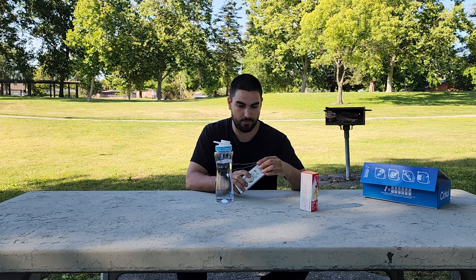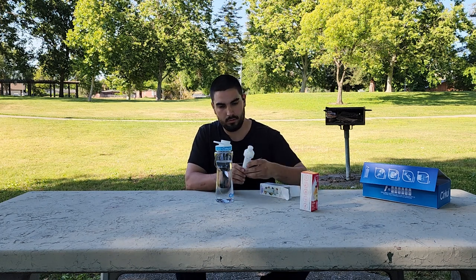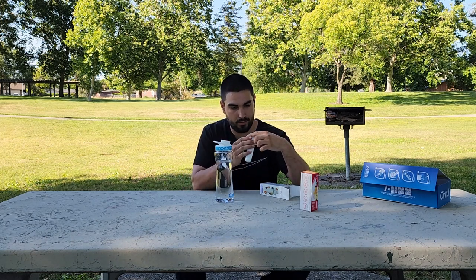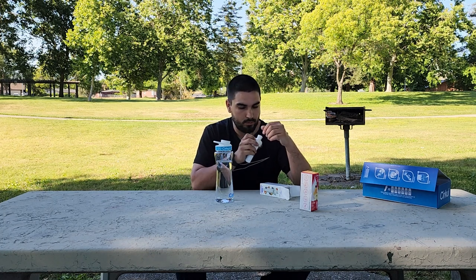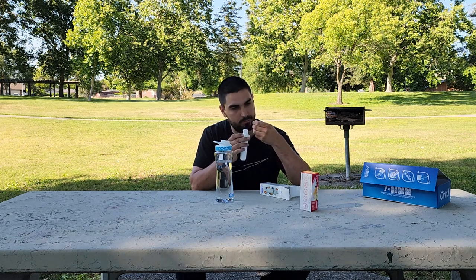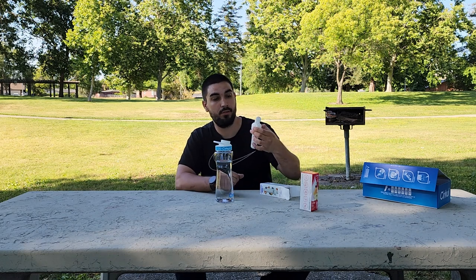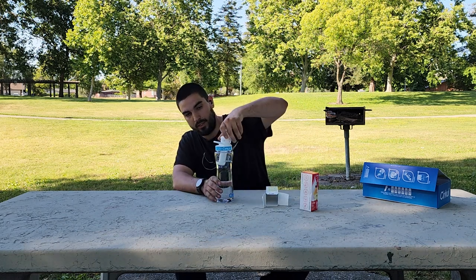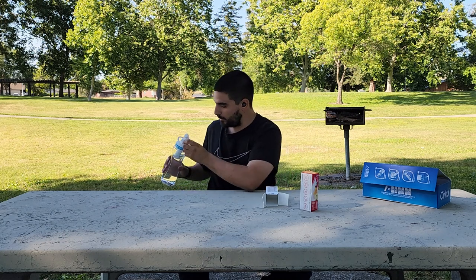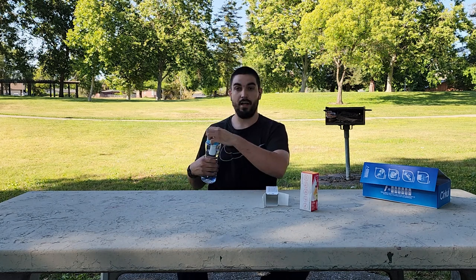We're just going to take our pod out of the package. The pods look not too bad, though mine has like some plastic on it — or maybe that's just flavoring? It's kind of disintegrating. Anyway, it's as simple as taking it out of the package, screwing it down onto your bottle, screwing the lid on, and then you just rotate this dial for flavor. We're going to max it all the way out because why not.